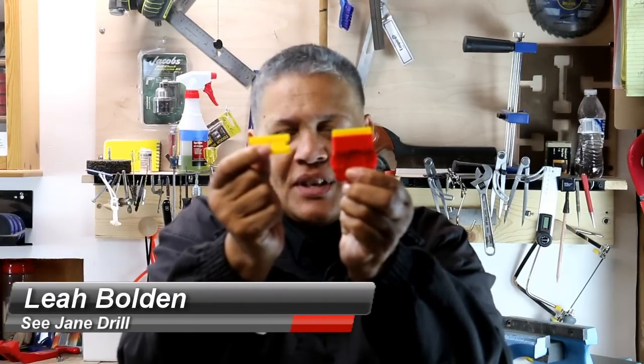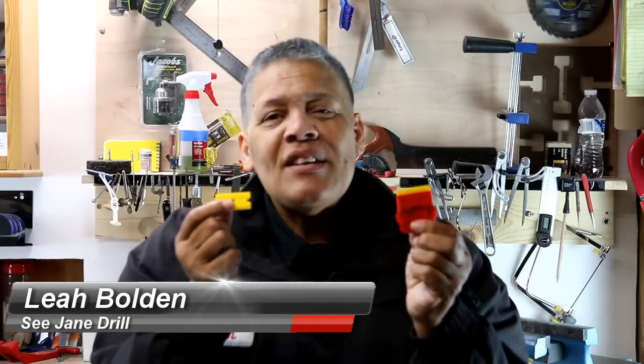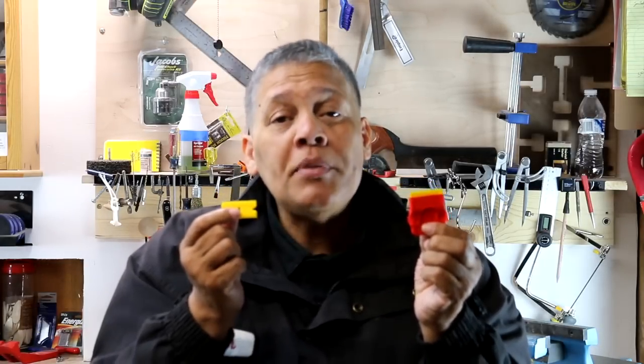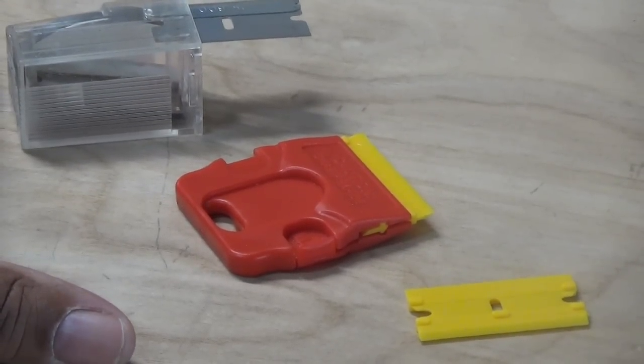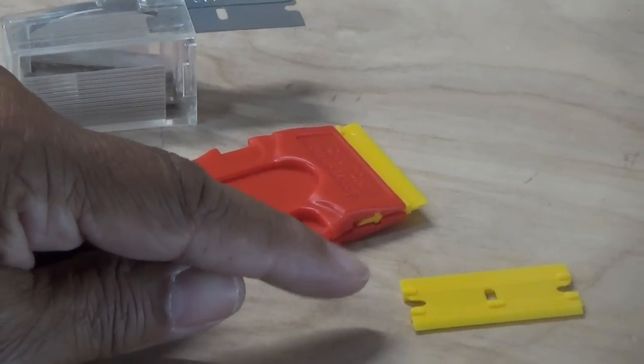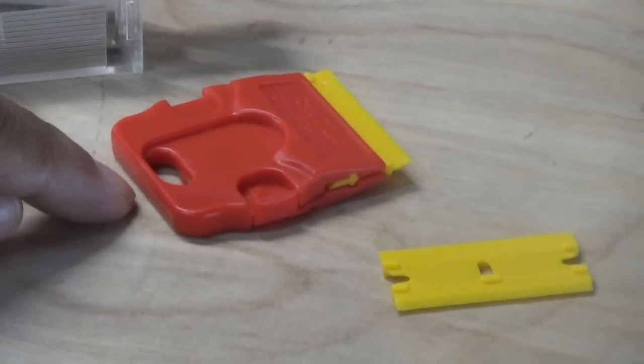Hi everybody, I'm Lee of CJ Drill and I want to tell you about what you're looking at right here in my hands. Check this out — they're razor blades. They're plastic. I know it's a little bit of an oxymoron — they're plastic razor blades. I asked my camera person to come in close so that you can get a really good look at these plastic razor blades and the plastic razor blade holder.